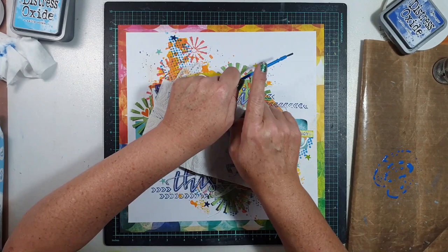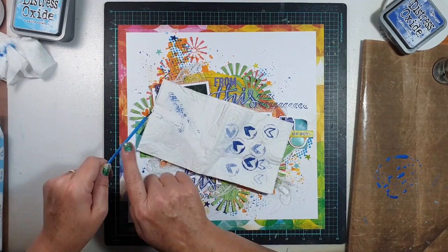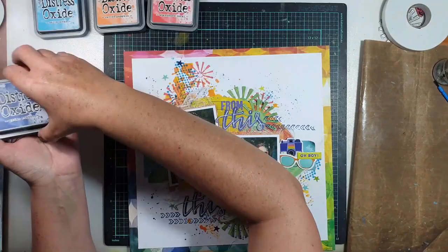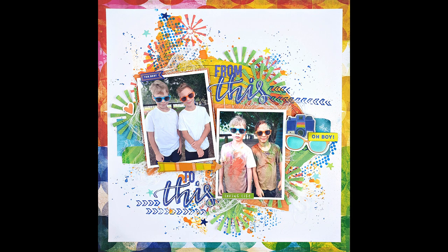I'm doing another technique with the oxide now — using it to add splatters. I put a bit on my messy mat, spritzed it with water, mixed it around, and used a fine brush to add the splatters. So that's four techniques with four different colour oxides, and I've also used two metal dies — I think I've ticked off this month's criteria. Thanks so much for joining me for this video, make sure you go and look at Gwen's video — I'll put the link below — and I'll see you next time!